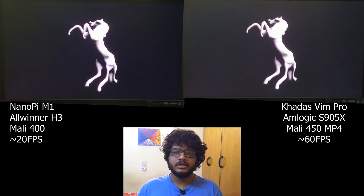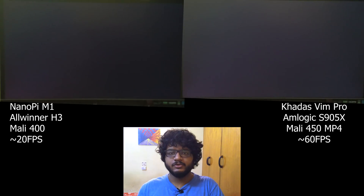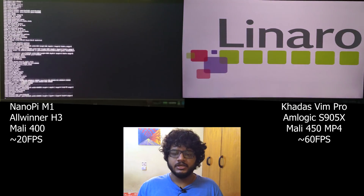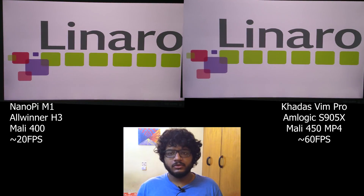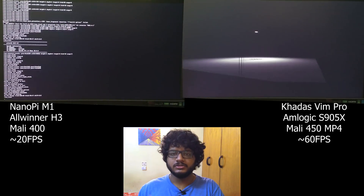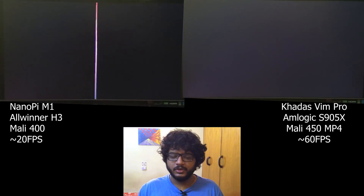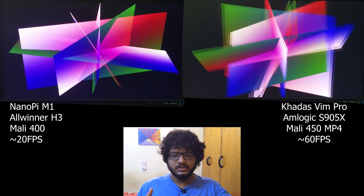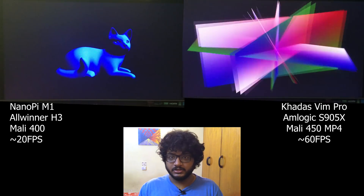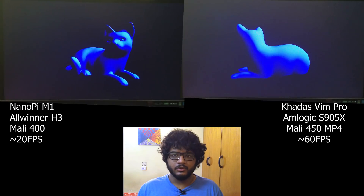I've run glmark2, which doesn't run all that well overall, but there are some scenes that run really well and that's what I've tested. I won't be able to show live FPS because the append command option doesn't work due to some issues. The average FPS on the Mali 450 running glmark2 is around 60 FPS, which is pretty good. The Mali 400 is a bit lower since it's older and less powerful hardware. I'll have the average numbers displayed since glmark2 output shows them, even though the benchmark screen doesn't. The first clip will be the KMS cube, followed by glmark2.